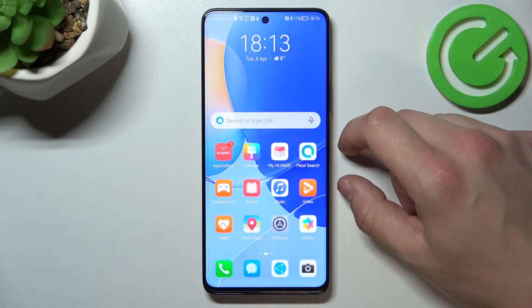Hello, in front of me I've got Huawei Nova 9SE. In this video I'll show you how to enable and disable assistive pole.